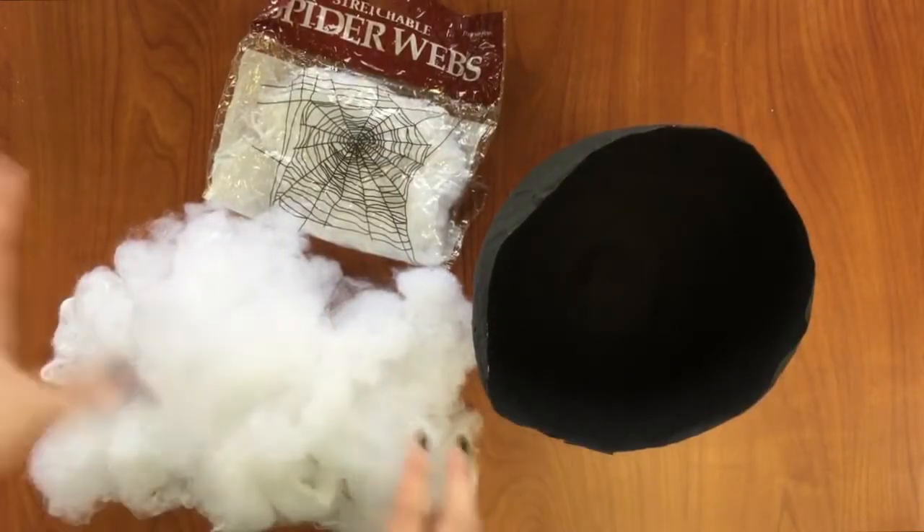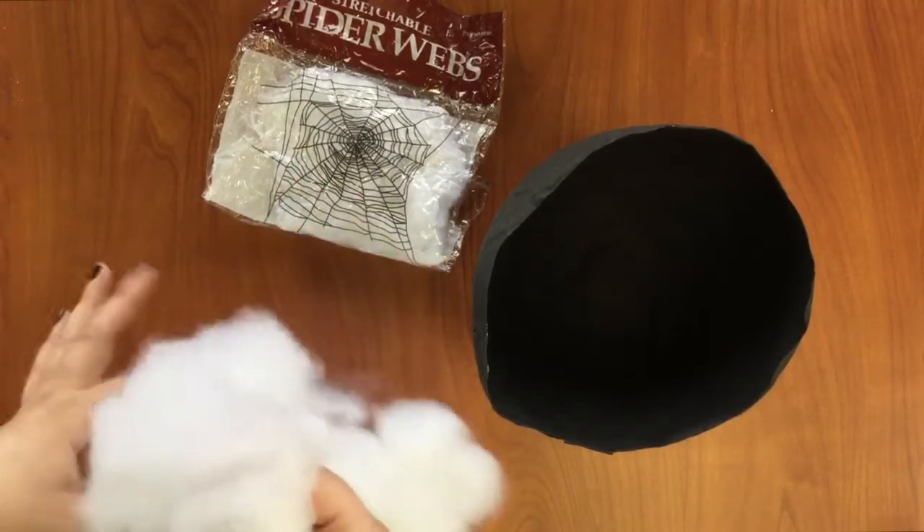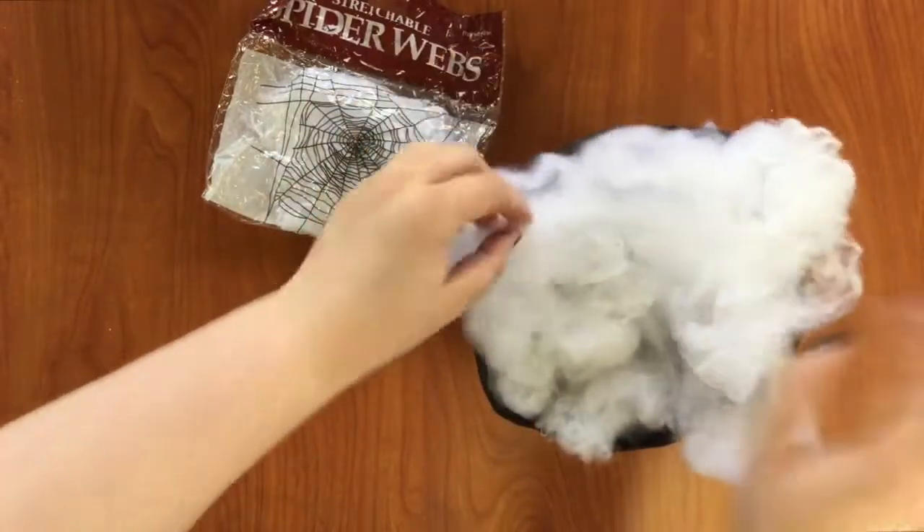After your cauldron is fully dry, you can add your spiderwebs or cotton balls to the inside to make the smoke. Just fluff it up a little bit.